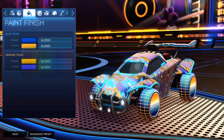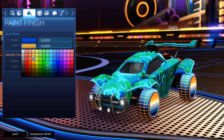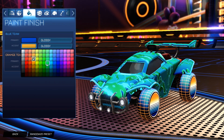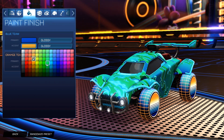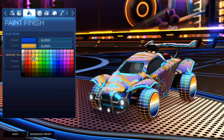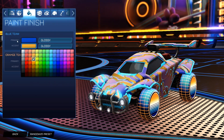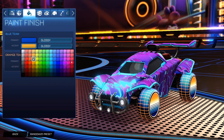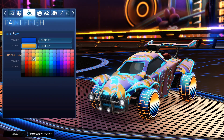Let me explain what I mean about the accent determining the primary color. If I change the accent color for this blue side — say I set it to green — that green kind of flows through the car, changing the primary blue a little brighter. If I change it back to orange, it becomes more purplish. That's what I mean: whatever you set the accent to definitely changes that primary color.